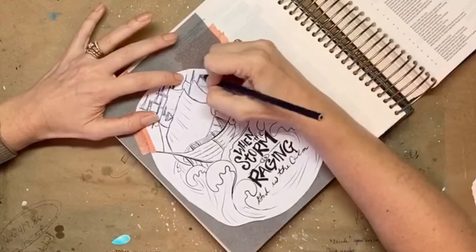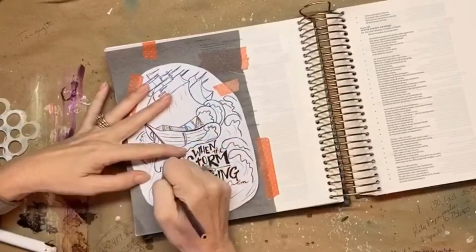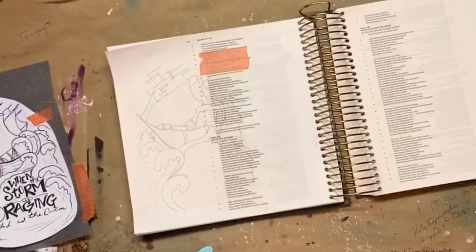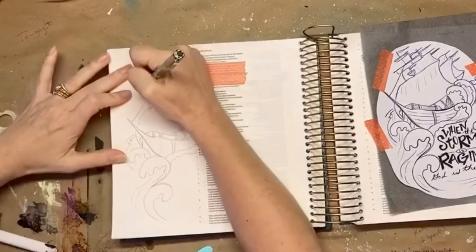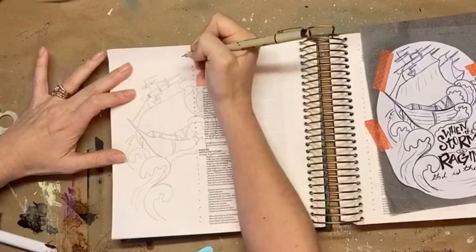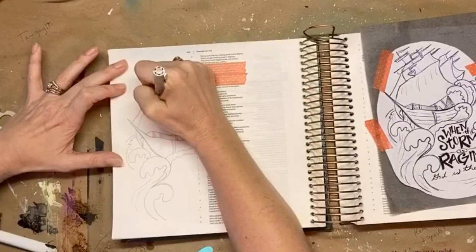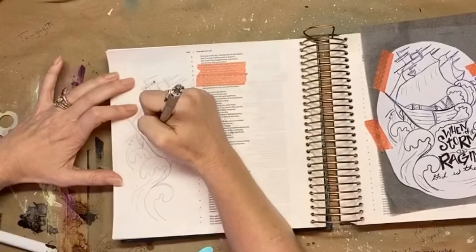Don't let anybody ever tell you there is something wrong with tracing. I am not an art Nazi and I do not believe that tracing is not art. I believe that if you trace it, it's just as much art as if you drew it from scratch. Many of us are not huge great artists, so tracing images onto our Bibles is just fine.